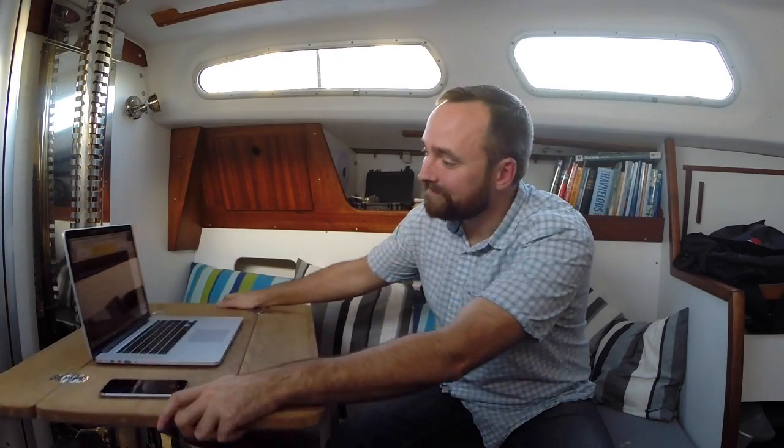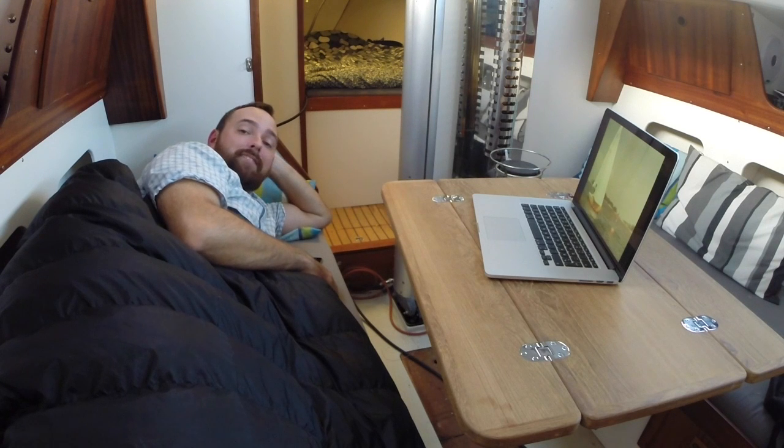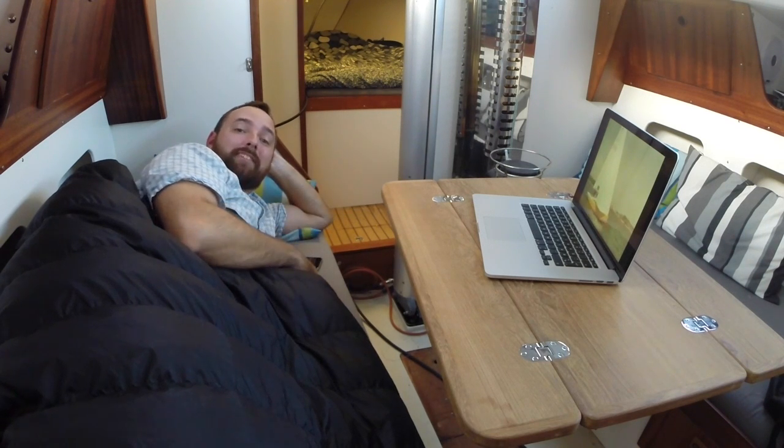Of course I also have the option of working in a more traditional upright position. Simply swing the table around — there you go. It's also great for watching old sailing documentaries.